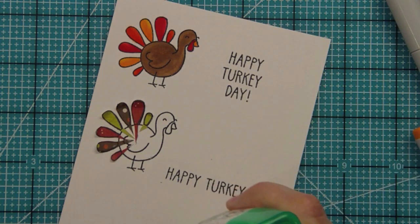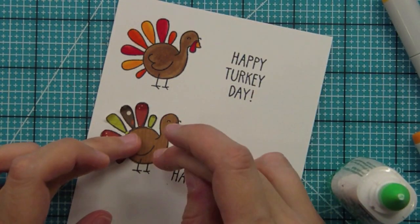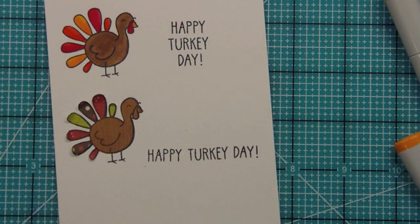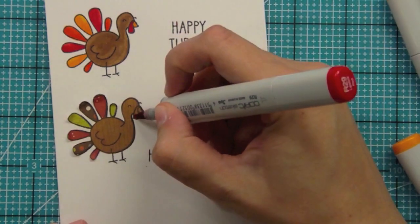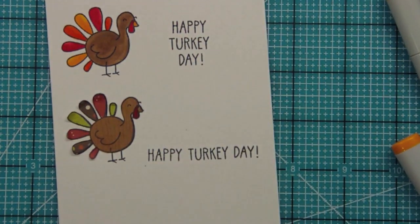You can use dimensionals and get all sorts of creative with how you glue this little guy down, but I'm just using plain old glue today. I'm just lining up Mr. Turkey here. Now, you could paper piece his little beak and everything, but I didn't feel like doing that today — though it would look really cute. Instead, I'll just take a marker and color in that part. The cool thing about coloring right over pattern paper is it still takes on some of the wood grain texture.